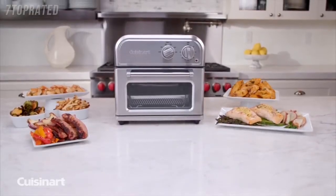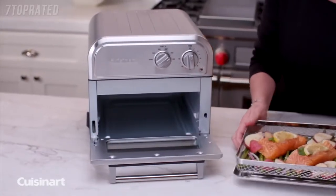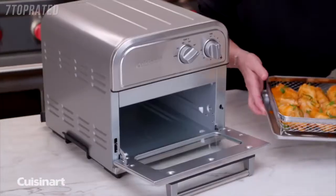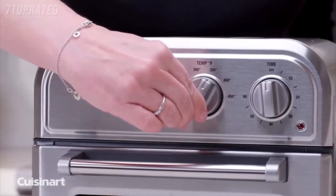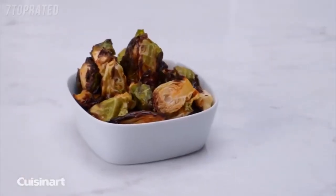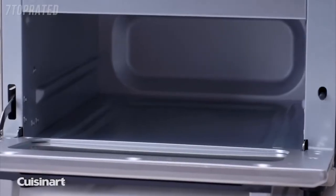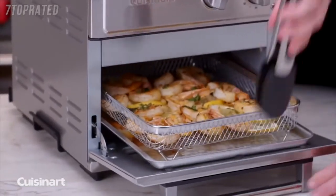Enjoy all the crunch without the calories. The Cuisinart air fryer is engineered to ensure golden brown results every time with little or no oil. Air frying is a healthier alternative to deep frying in oil. A high-velocity fan and an upper heating element circulates the air to prepare a variety of foods that are both delicious and healthier than traditionally fried foods. With its large capacity yet compact design, it takes up very little space but can air fry up to 2.5 pounds of food at once.